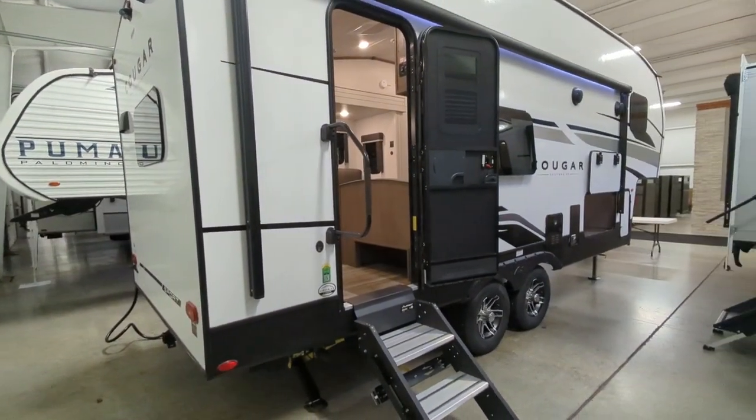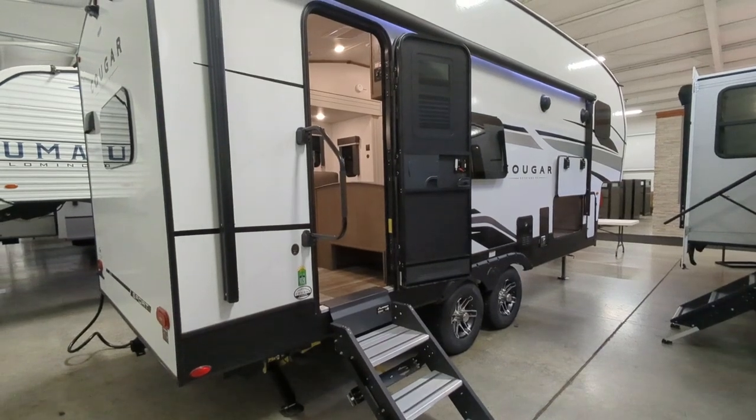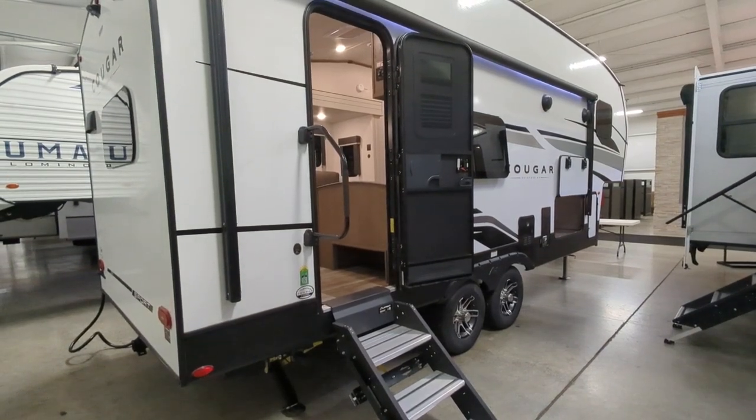This is a 50-amp service and it is wired for a second AC if you want that as an option.